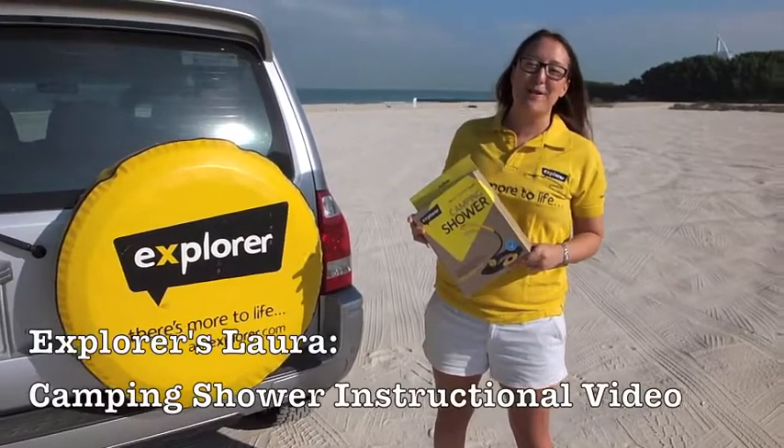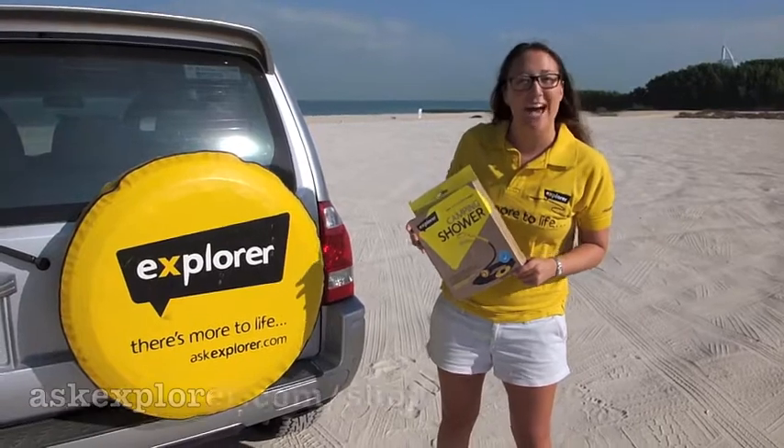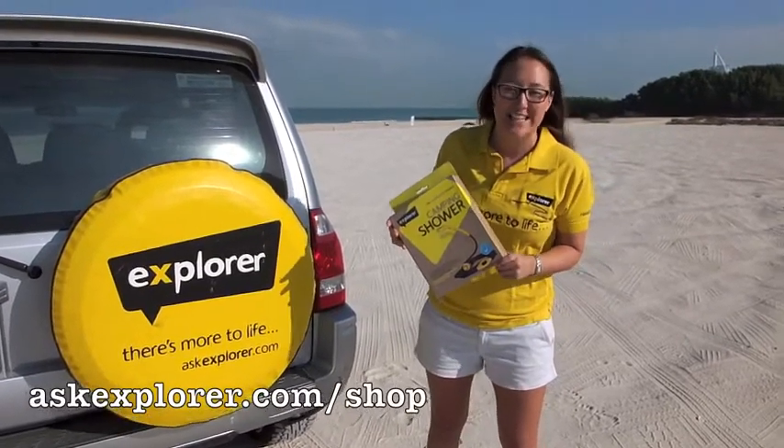Hi there, it's Laura from Explora and I'm here to go through our camping shower, which is available at askexplora.com/shop.